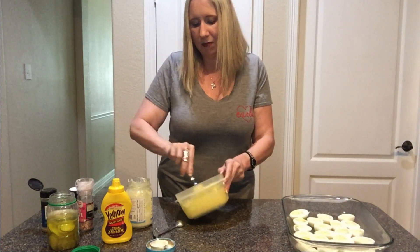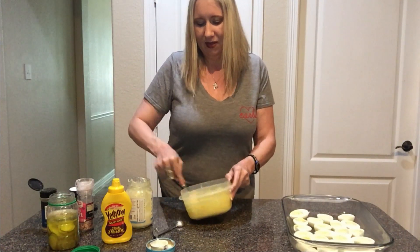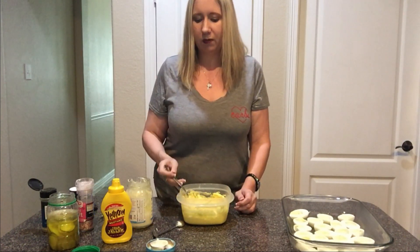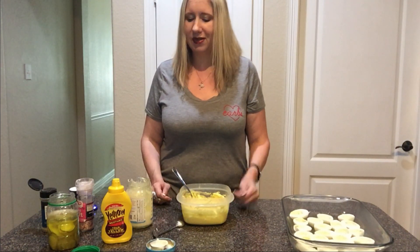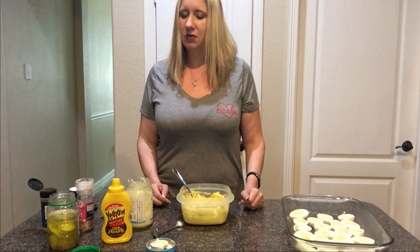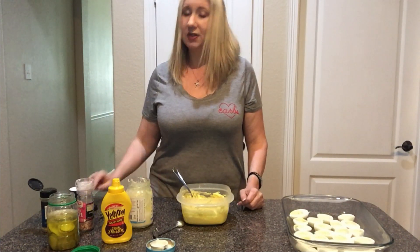I kind of promised I would do this, and then I realized I don't have a recipe for it. That's it — maybe add a little bit more mustard and you're good to go. So that's five and a half tablespoons of homemade mayo, two teaspoons of mustard, some pickle juice, salt, and pepper. You're good to go.